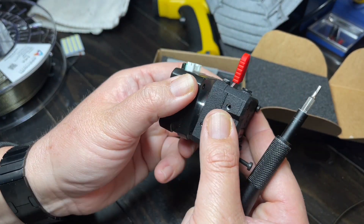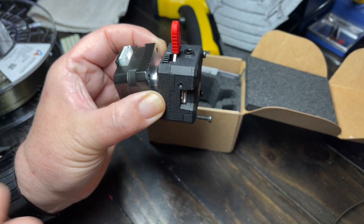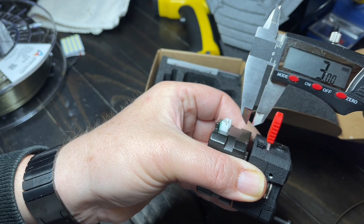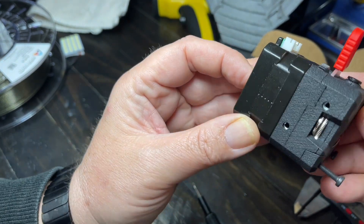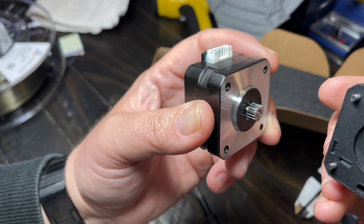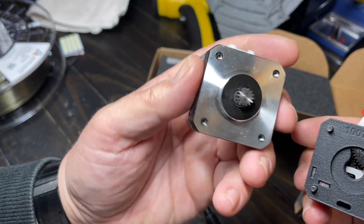On their website they have it mounted on an Artillery Sidewinder, which has the typical extruder assembly — a little plate that goes behind, which is actually a three millimeter plate. So it would have to sit out this far for the motor to go on one side and this to go on the other. This motor and gear setup are going to be an issue unless you can mount this to a regular Bontech extruder motor with a longer shaft.